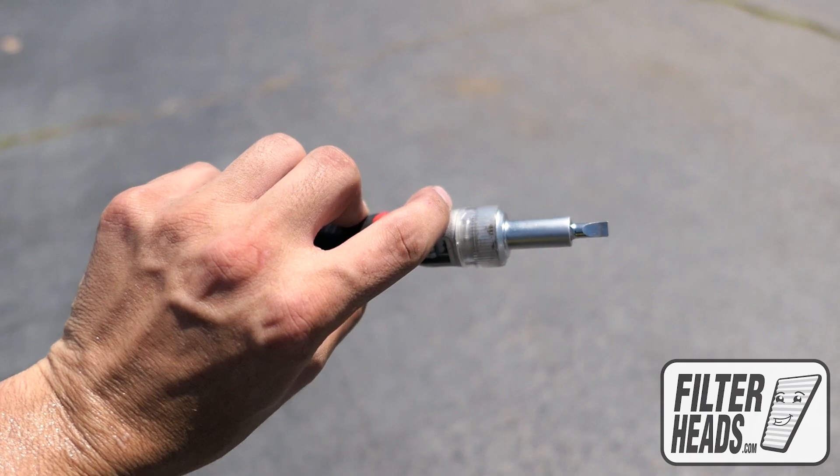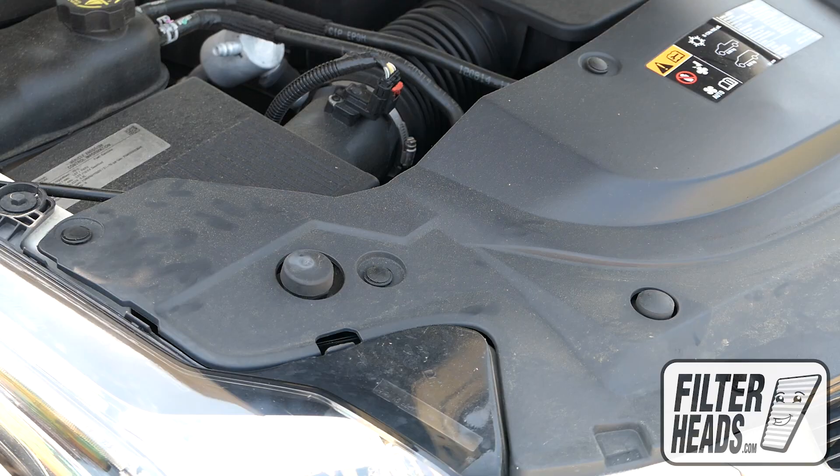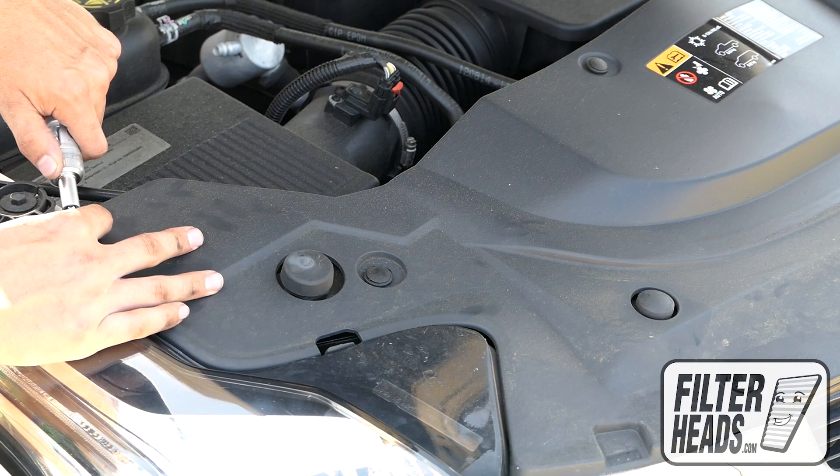Remove the push pins by taking a flat head screwdriver and prying the middle locking pin up first, before prying the base.